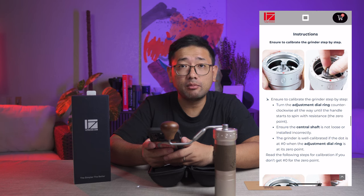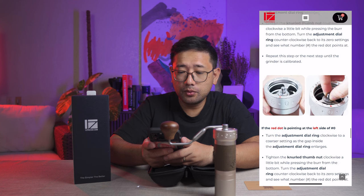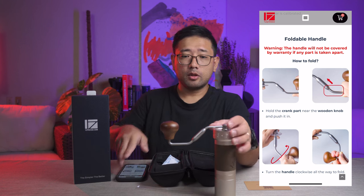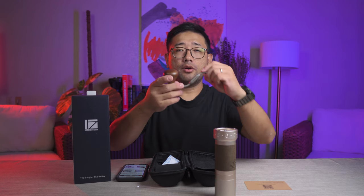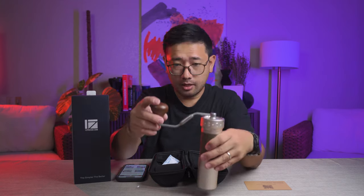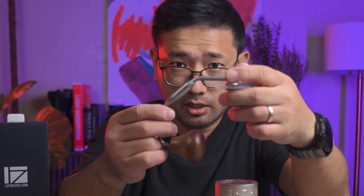There is an instruction to calibrate if you need to calibrate your grinder — because if you clean your grinder... Here is the instruction for the foldable handle. Twist, then push and twist. There it is. So from looking like this, you see how it looks on the grinder? This is your normal operation, but you can do this — push and then twist. Now you have folded the handle.